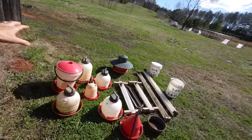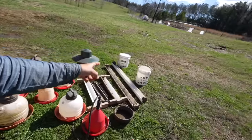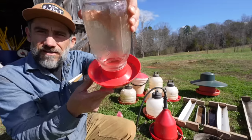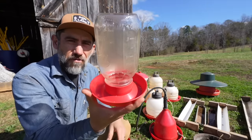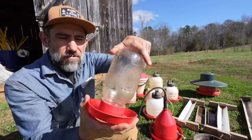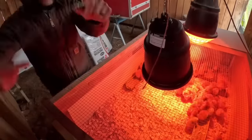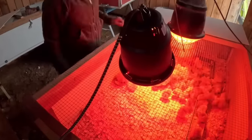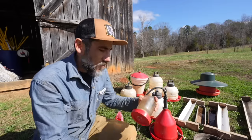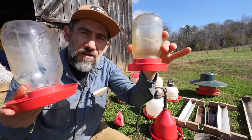Currently we use all of these. Some of them are for egg laying chickens, some of them are for the meat chickens. These ones are great for baby chickens — they use a mason jar. I'm pretty sure you homesteaders have these laying around. Fill that up with water, screw that on. Also this one is the same thing except it's tiny and this one's for quail.